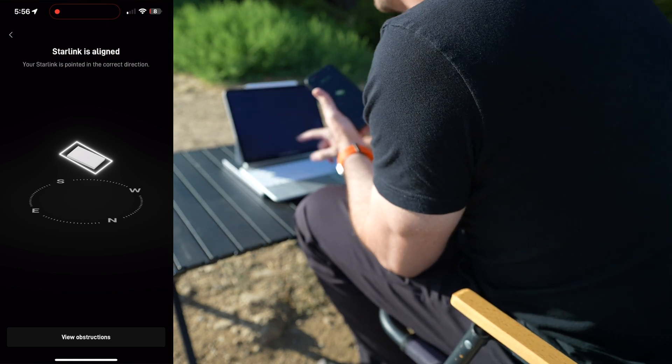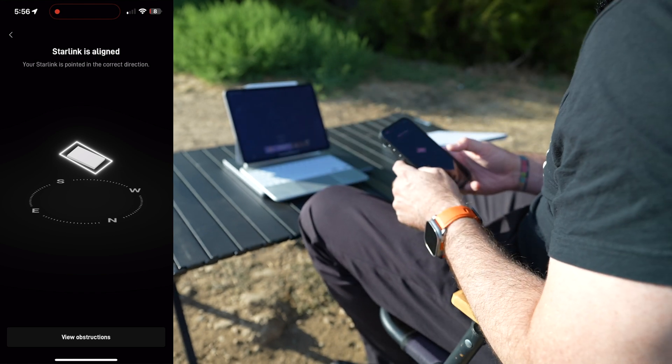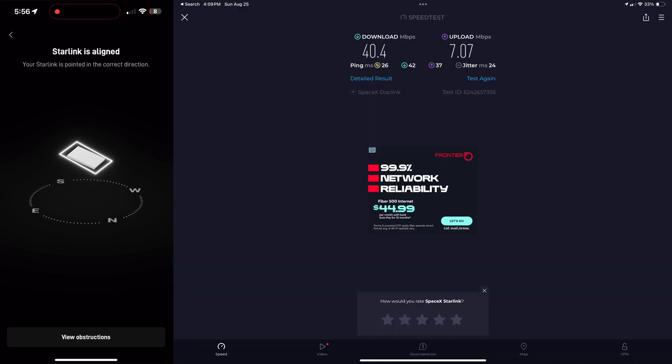Starlink is now aligned, so let's run the speed test again. Oh my goodness — wow! Just by rotating the Starlink a little bit we can see a vast improvement in how the service actually works. I didn't realize I had to rotate it. The app is pretty cool — that's an awesome feature that gets it in the right orientation to maximize the speed of the system.